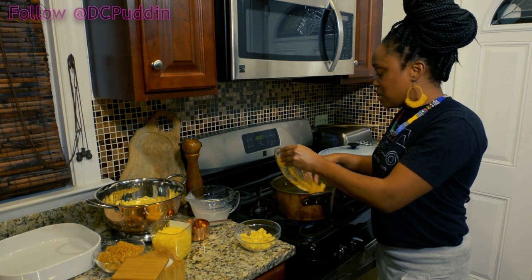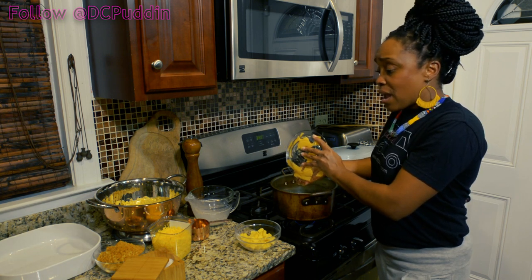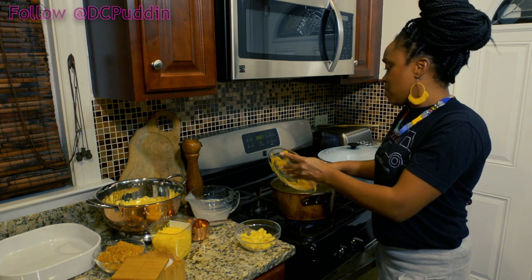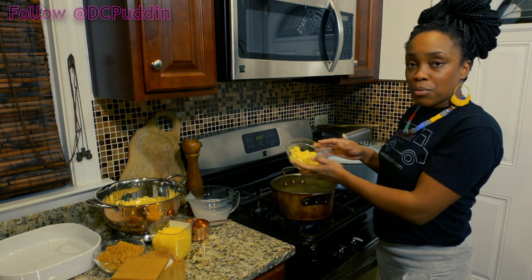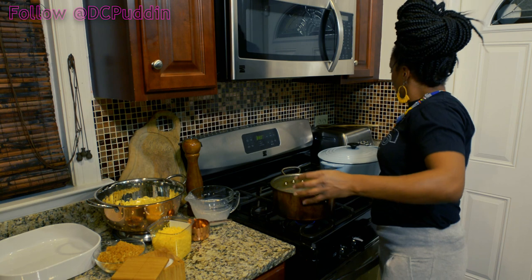The thing about American cheese slices is it melts really well — it melts incredibly well. So we're just gonna put that in there and let it melt down with other great melting cheeses like Gruyere and Gouda, both of which are amazing. They'll give this macaroni and cheese a lot of flavor. This is Gruyere — I've cut it into some cubes — I'm gonna put that in there as well.